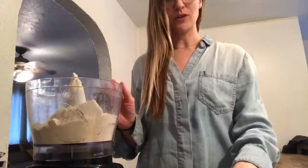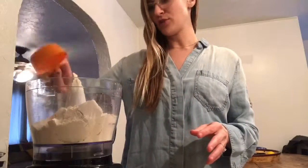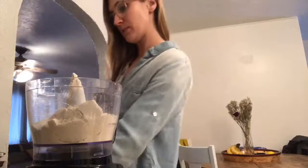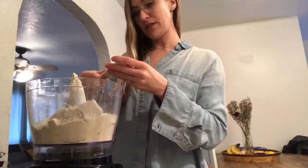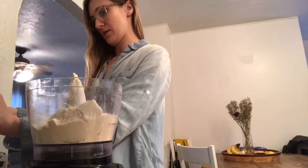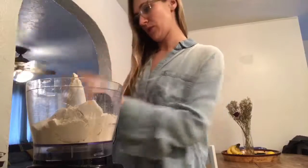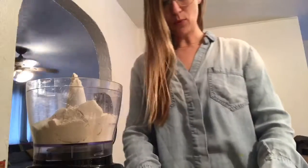In your food processor — the food processor is important because we're gonna use frozen butter — goes two cups of flour, one third cup of sugar, one whole teaspoon of baking powder, and one half teaspoon of salt, then one quarter teaspoon of baking soda.